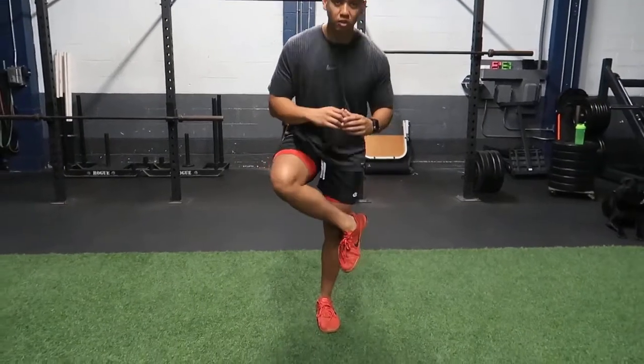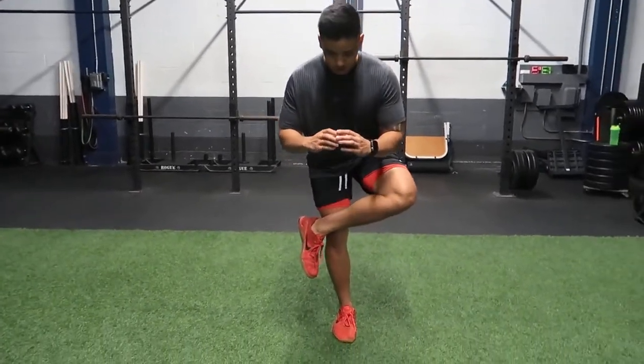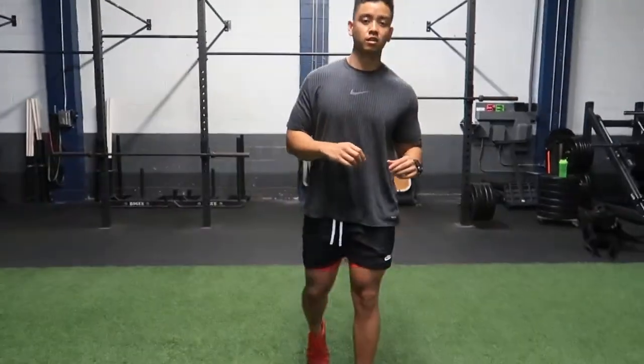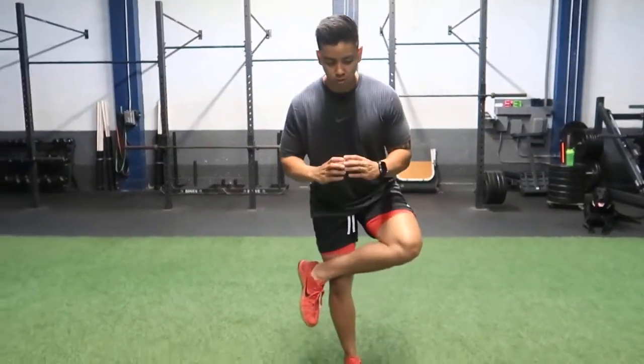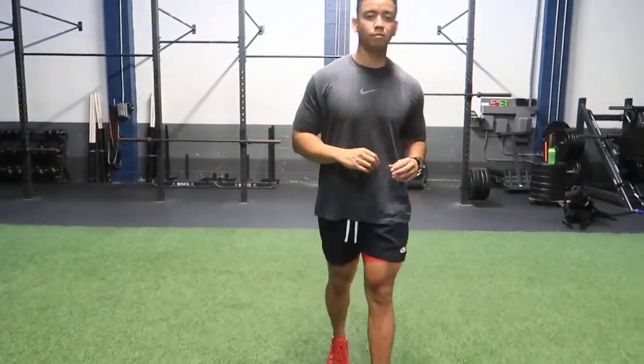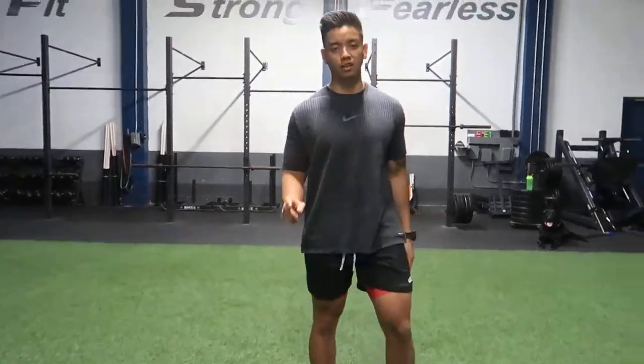Sit down. This may test your balance a little bit, but that's okay. Just keep switching legs, and you'll do 10 reps on each leg.